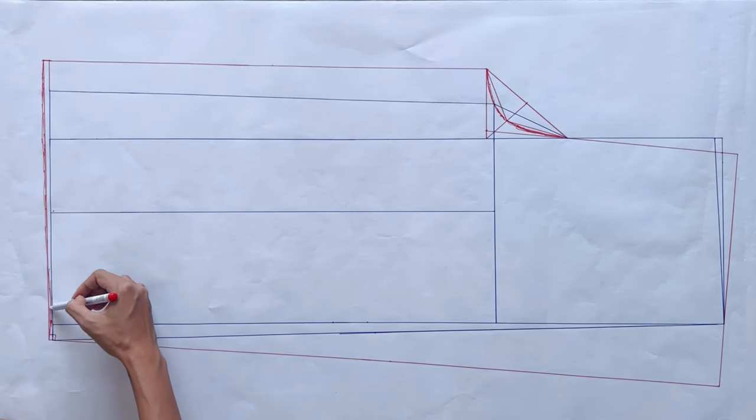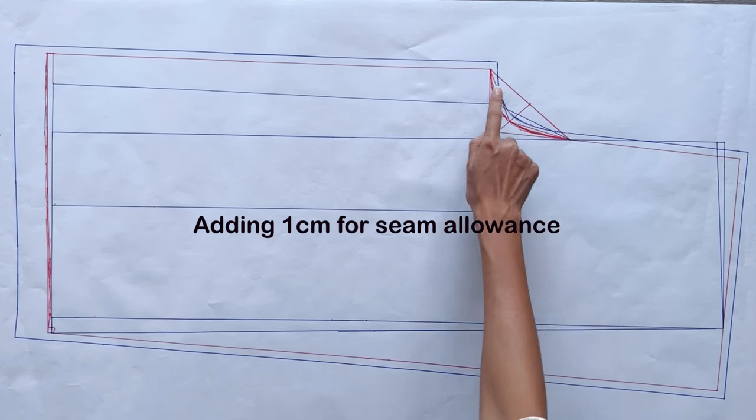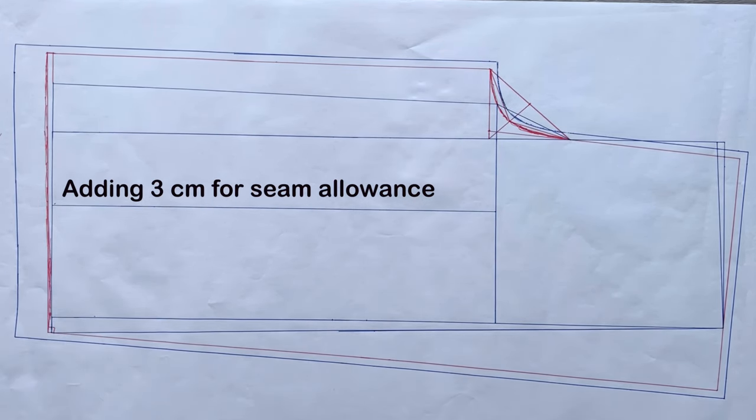I also adjust the ending line of the back pants a bit, then add the ending seam allowance. And we will have the pattern of the back pants after cutting.